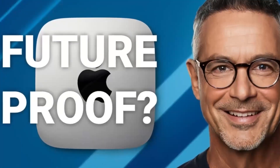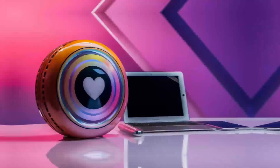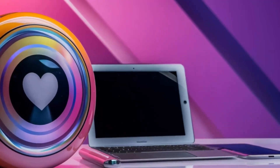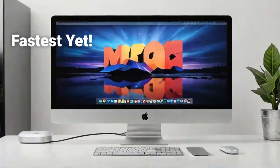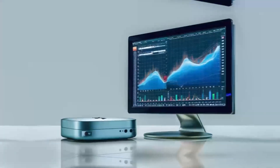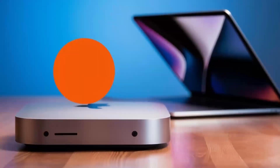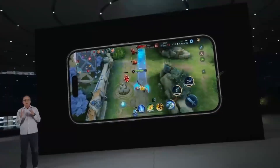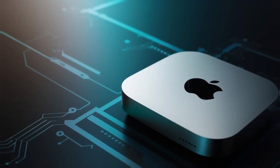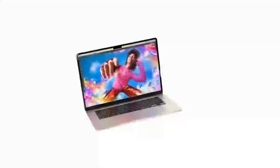No product is perfect, though. One downside is the price — compared to other hubs on the market, this one is definitely on the higher end. If you're just looking for something basic to expand your ports, you might find cheaper alternatives that get the job done. But if you want something that's built to last, offers top-tier performance, and is designed specifically for Apple users, the Satechi Mac Mini M4 Hub could be worth the extra investment. Another con is that it doesn't offer quite as many ports as some other models. If you need a ton of USB-A ports or specialized slots like SD card readers, you might want to consider other options, though for most people the selection will be more than enough.